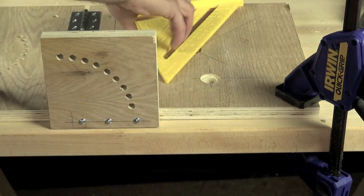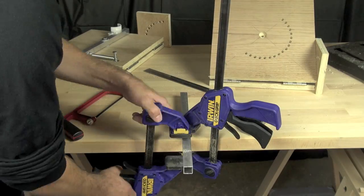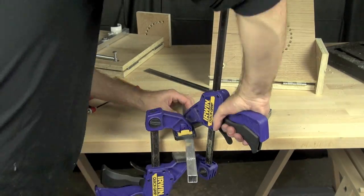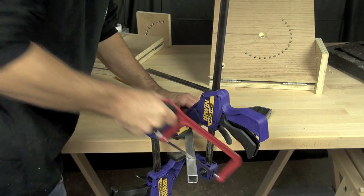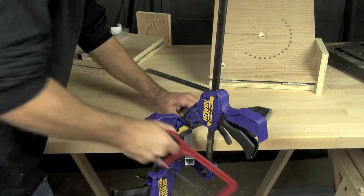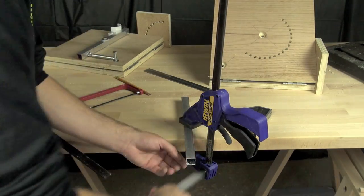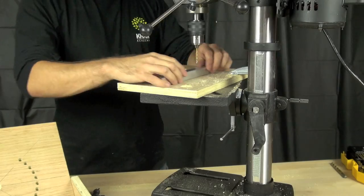We'll check to make sure it all fits right, moves correctly — and it does. Now we're going to cut our launcher bar using a hacksaw measured at 11 inches, so it sits inside the edge about a half inch on either side. We're cleaning it up with a file.